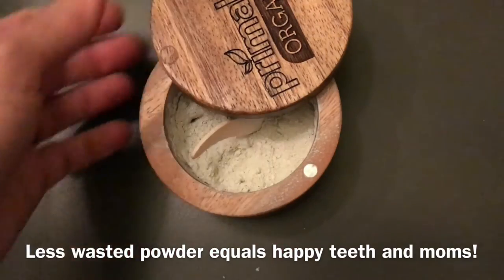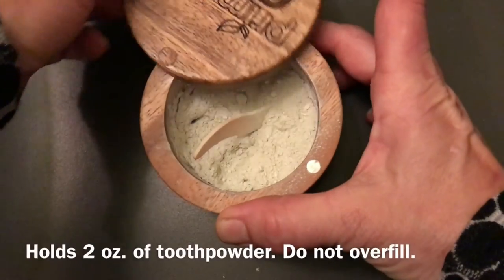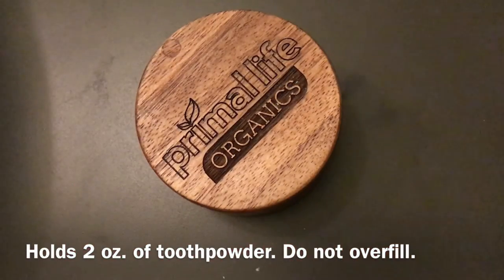There you have it — magnetic closure. Watch this, it goes completely all the way around. There you have it. Get yours today!